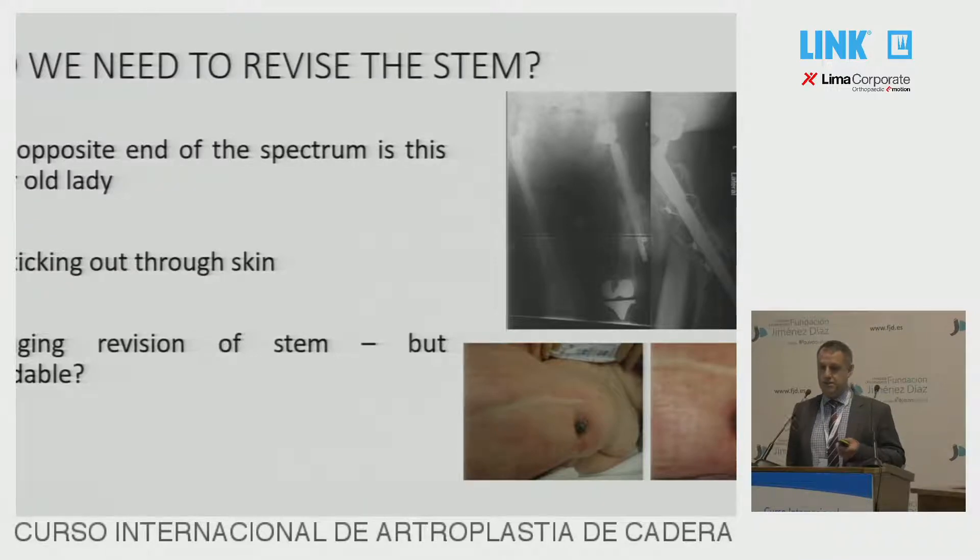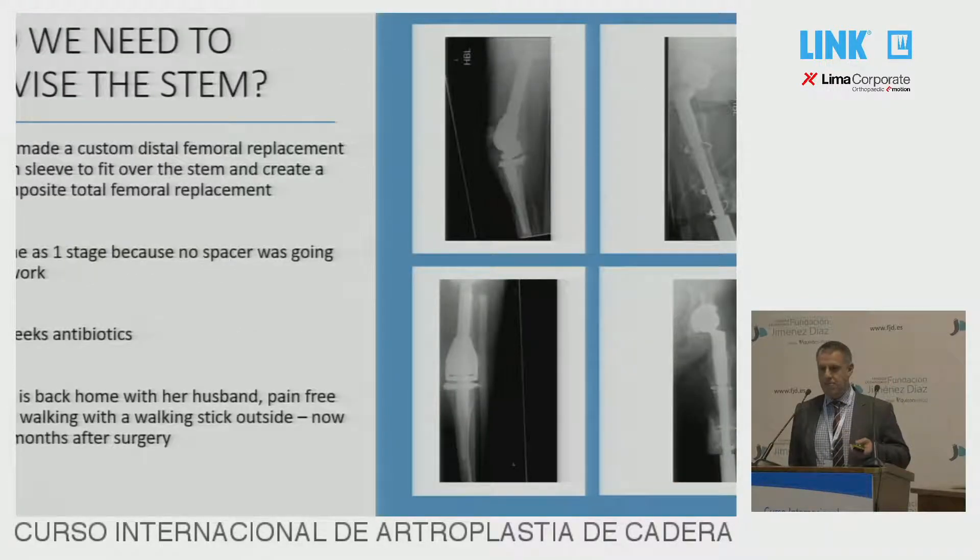At the other end of the spectrum, sometimes the revision looks so horrible that you don't want to do it in any circumstances. And if you can find a way of getting out of doing a revision like this, then maybe it will be safer. So in this one, we thought we'd save the stem and just put an implant onto the bottom of the stem and created a total femoral replacement, which was for an 88-year-old lady a bit kinder.